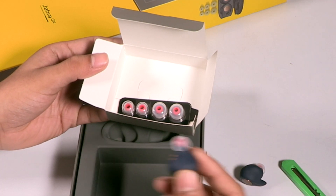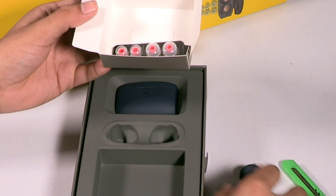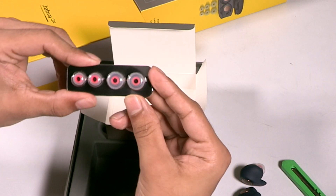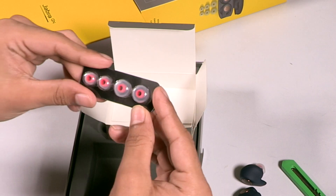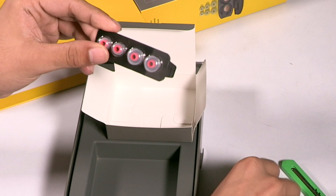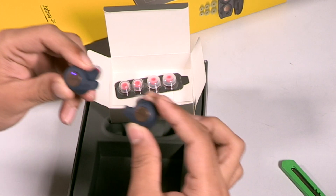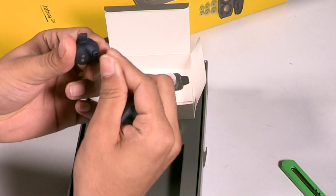These earbuds come with five hours of rated battery life, and the case can hold two additional charges, giving a total of 15 hours of battery life for the Jabra Elite Active 65T. The box also includes ear tips of varying sizes so you can choose the best fit. These are capsule-style tips that you can pop out and affix onto the earbuds — they're also interchangeable.